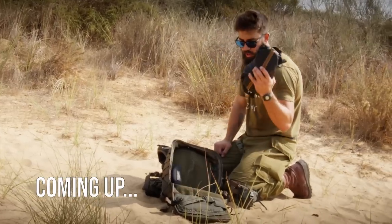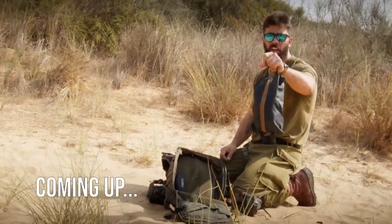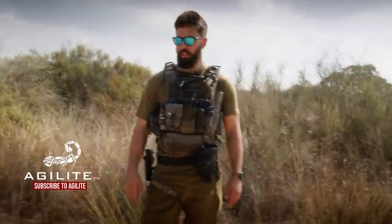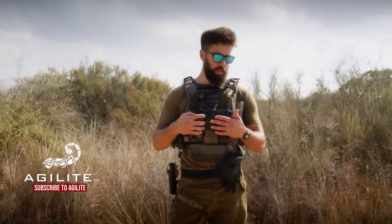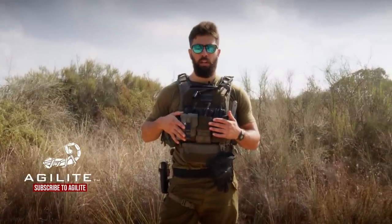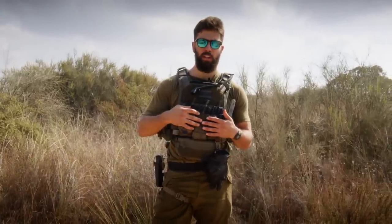Over here, this is the most important part — this is what's known in Hebrew as the Pakal Cafe. Hey guys, Lev here from Agilite. Today I want to run through my personal plate carrier setup, give you guys a sneak peek into some upcoming pieces of gear, and show you my thought process when it comes to how I set up my gear for a sort of average day in Miloim.